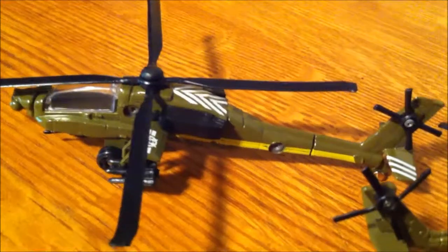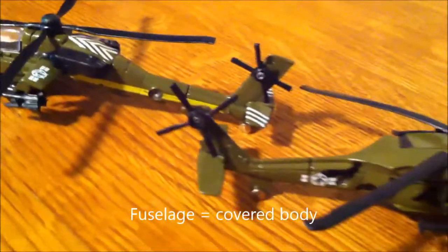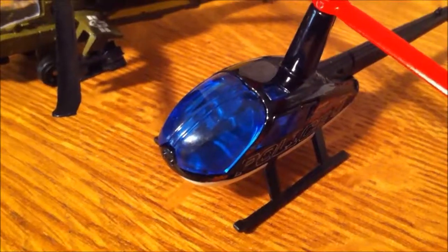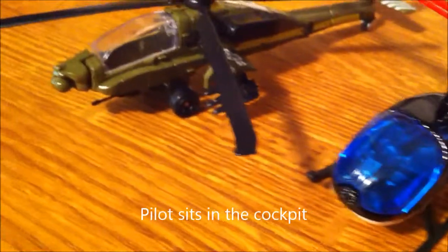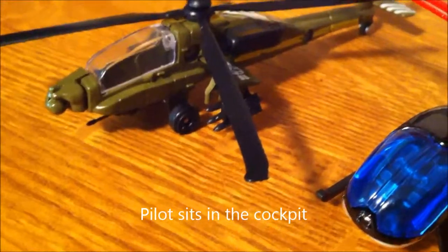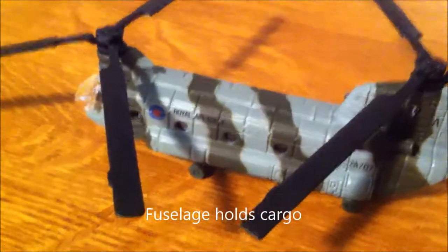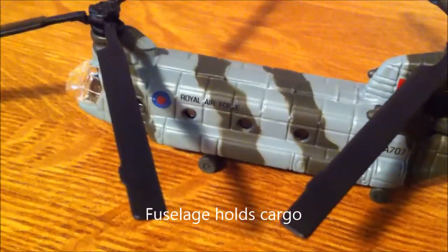When the boom is covered and there is room inside of it, it becomes part of the body or the fuselage of the helicopter. The cockpit is where the pilot sits. With tandem rotors, there is no boom — the entire body is the fuselage.